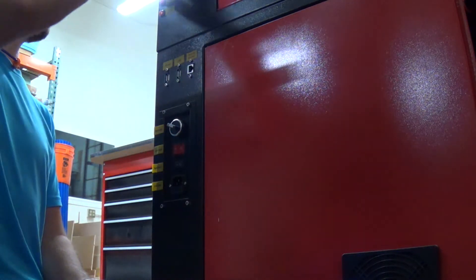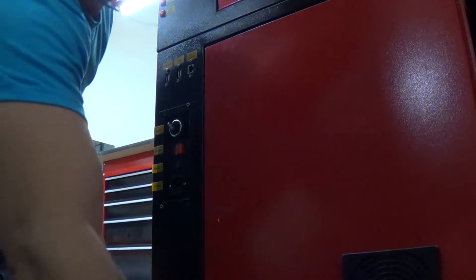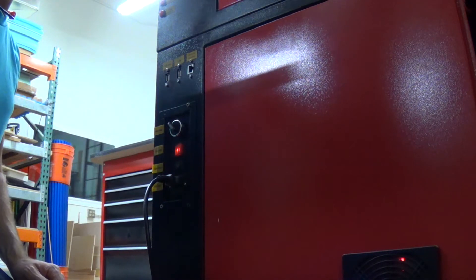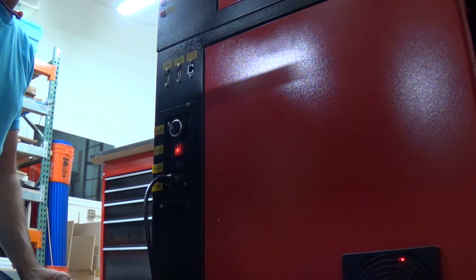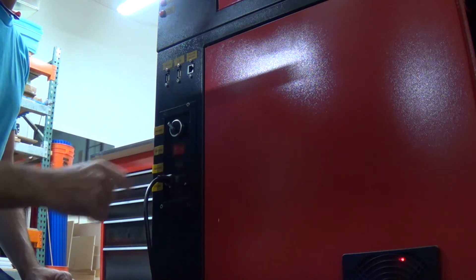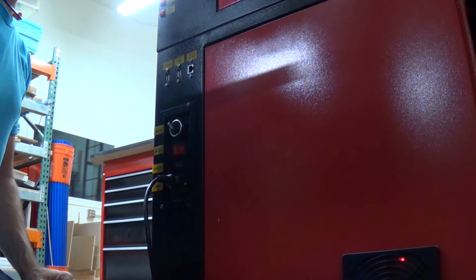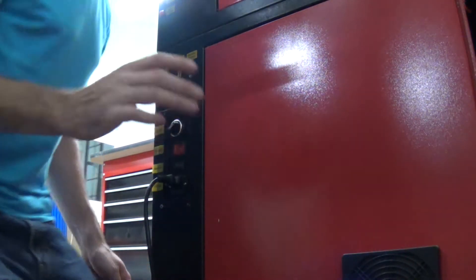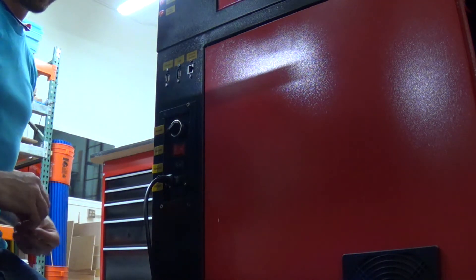Turn that off, let's try it out — ta-da, good to go.